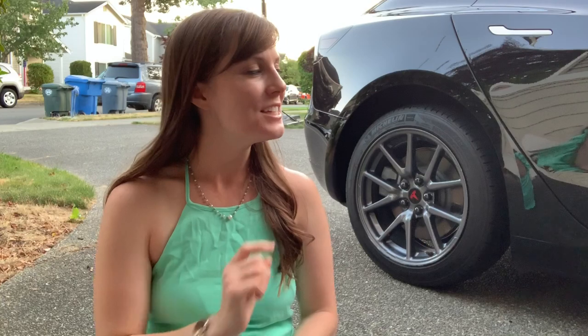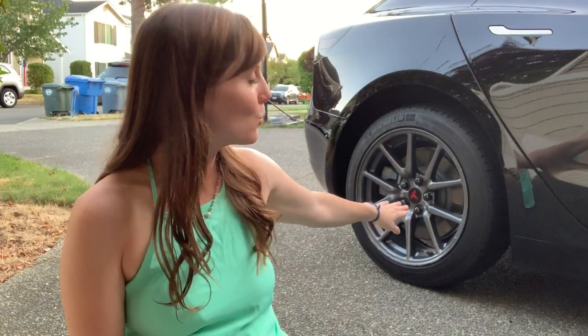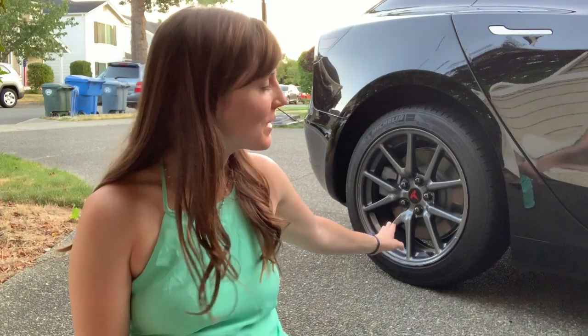Hey YouTubers! It's your girl Shannon from Tesla and Chill and today we're gonna be doing a little bit of a DIY project with you today and it's something that stemmed a little bit out of necessity. We had a little bit of damage happen to our Model 3. If you can see behind me, we had a little bit of damage happen to the rear wheel right on the rim. We've got a few big gashes that have been taken out of it.